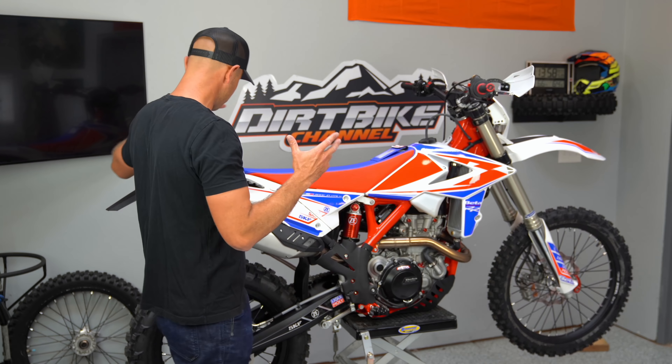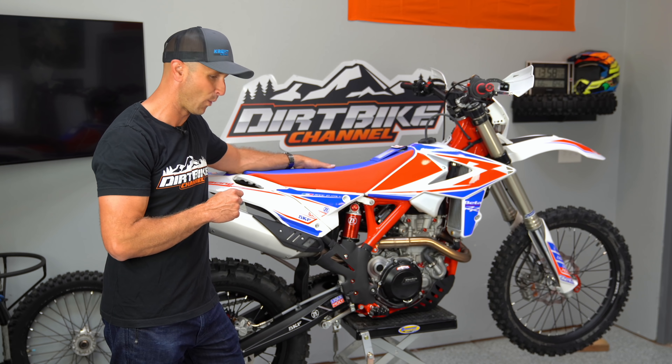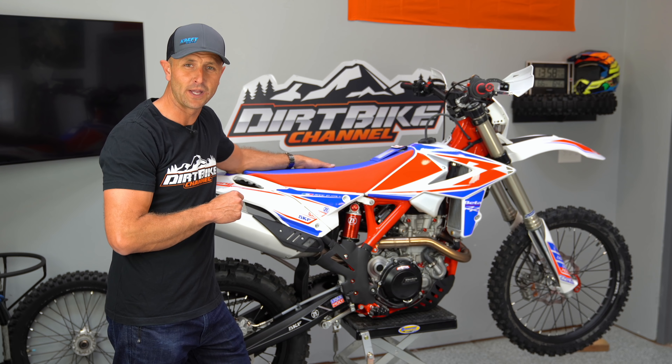Anyway, this is the bike. It's a beautiful bike as you've seen. I should be rolling in some footage here of all the different angles of this bike. We're going to weigh it right now and see how much she weighs.